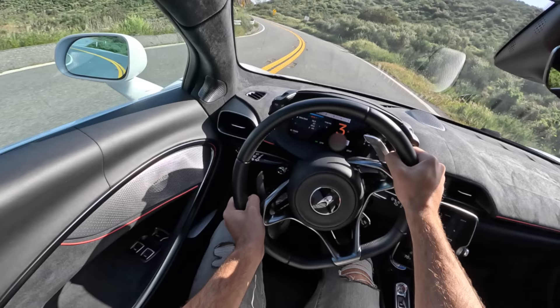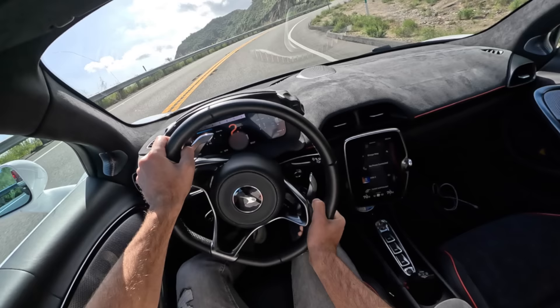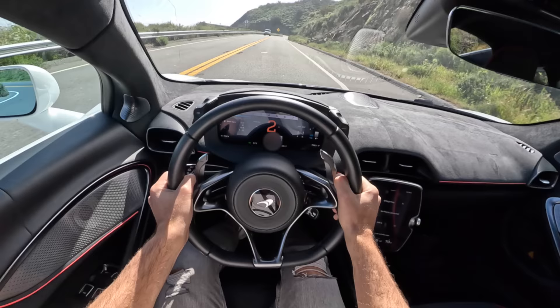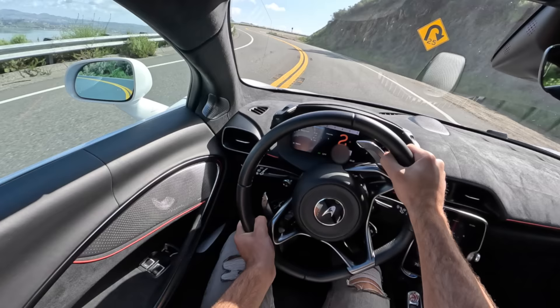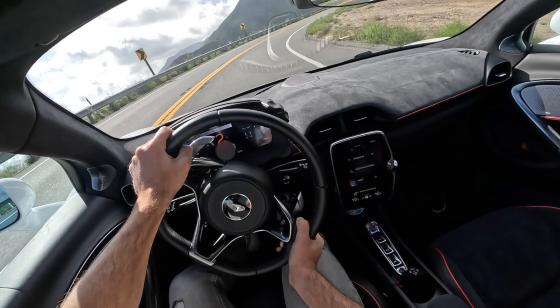The reason for that agility is two-fold. One, the Artura is the lightest vehicle in its class, which is especially impressive considering it is a hybrid with the extra weight of the battery and EV motor while competing with non-hybrids — and it's still lighter. We also have that shorter wheelbase and so it kind of darts into corners.